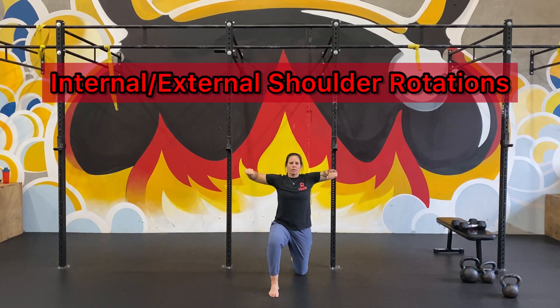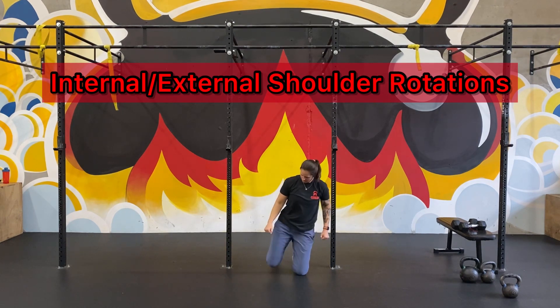Next, keep your elbows about shoulder height and internally and externally rotate through the shoulders. Switch to the other side and repeat.